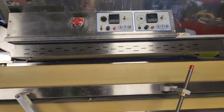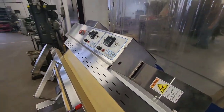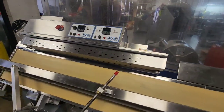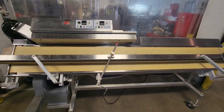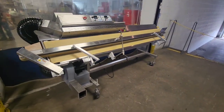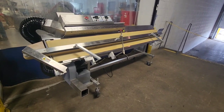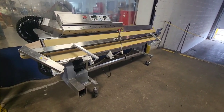The machine also has an emergency stop for stopping the system right away. Once again, this is item number 8193 from M&M Equipment Corp. This is an APM All-Package Machinery band sealer that has a cutoff and scrap removal system. Thank you.